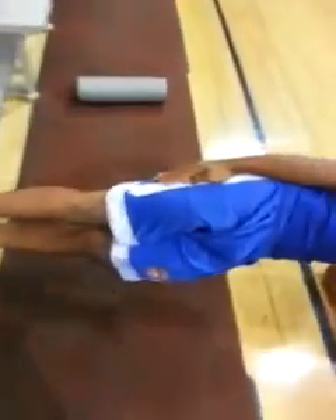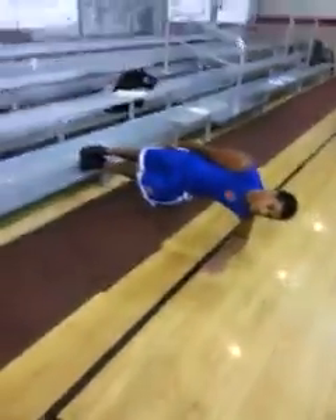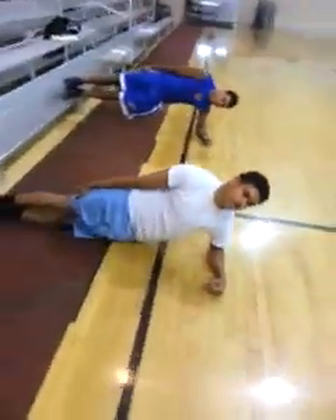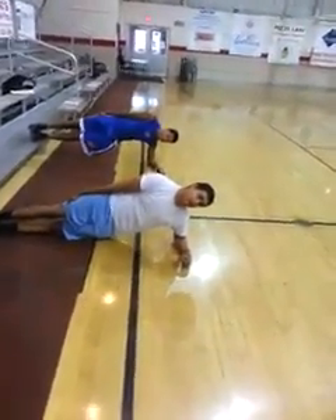Ankles, knees, hips — make sure the hip isn't rotating backwards, turn it forward if need be. Keep your head back, Isaiah, and make sure their hips are up. Do not sink, and breathe. Hips up, Malik, hips up — keep it up there. Brace. Relax.